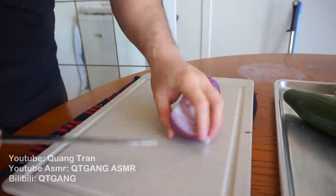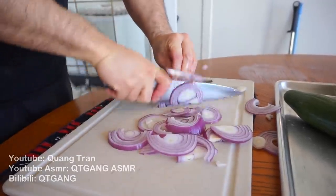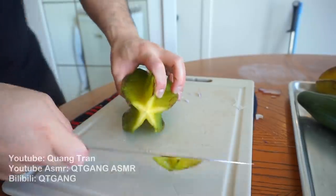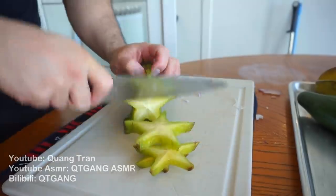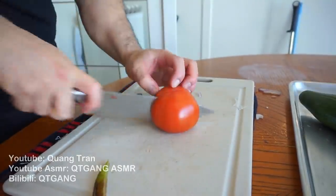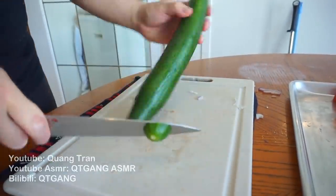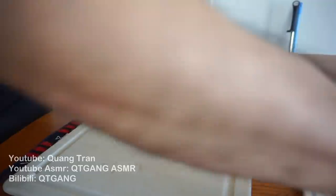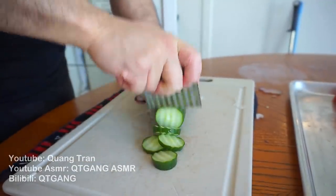Next, let's cut up our veggies for our Boodle fight. I got some red onions, I got some starfruit — you guys don't know what starfruit is? Come on guys, step up your fruit game. Slice tomatoes, I got this cucumber here, and I'm gonna make them wavy — wavy cucumber slices.